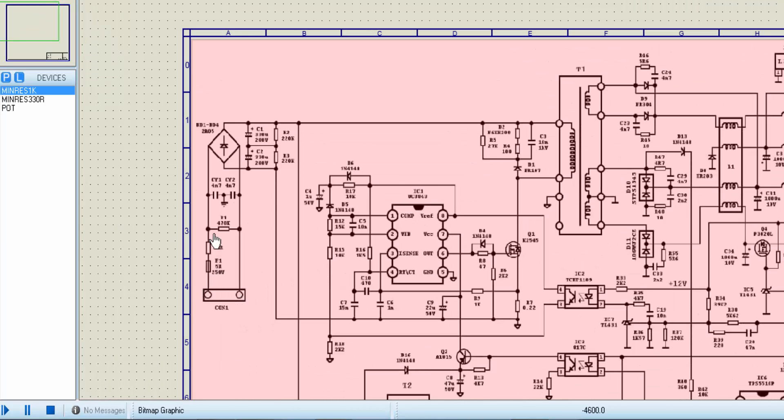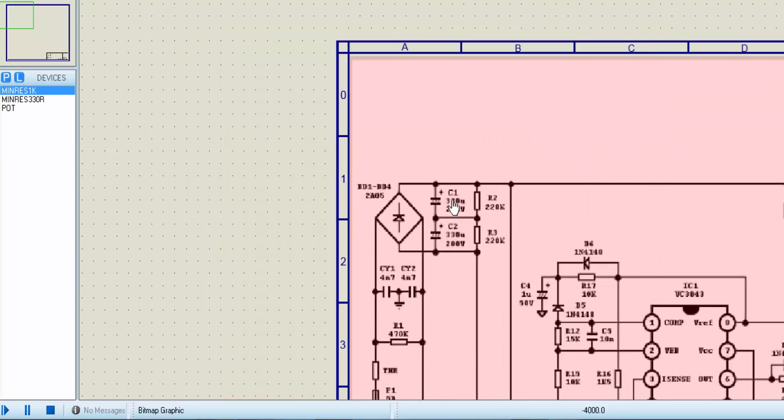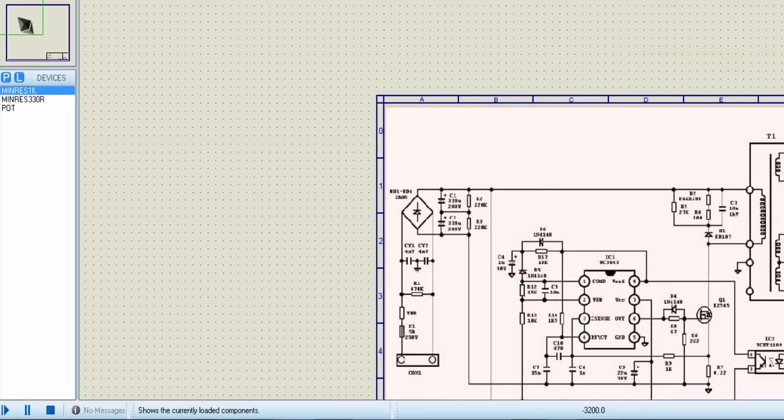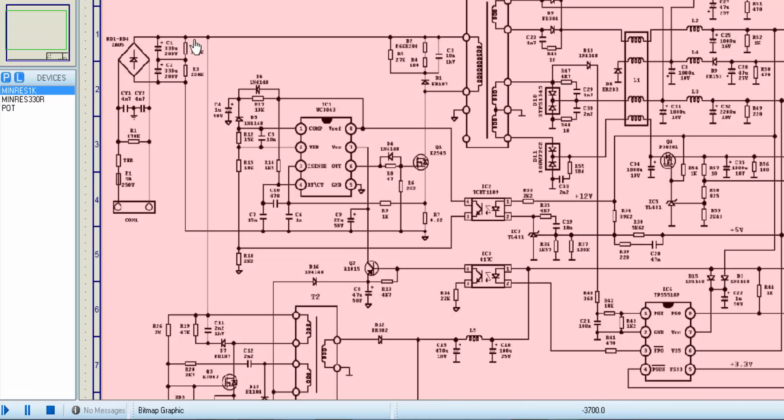There is an input connector, noise removal resistor for differential noises, then a bridge rectifier with two capacitors C1 and C2, and bridge resistors. After that, this 330 volt rectified DC voltage goes directly to this transformer winding. There is a snubber circuit as a protector to remove voltage stress from this MOSFET in the off period, and this positive voltage goes directly to the standby section.